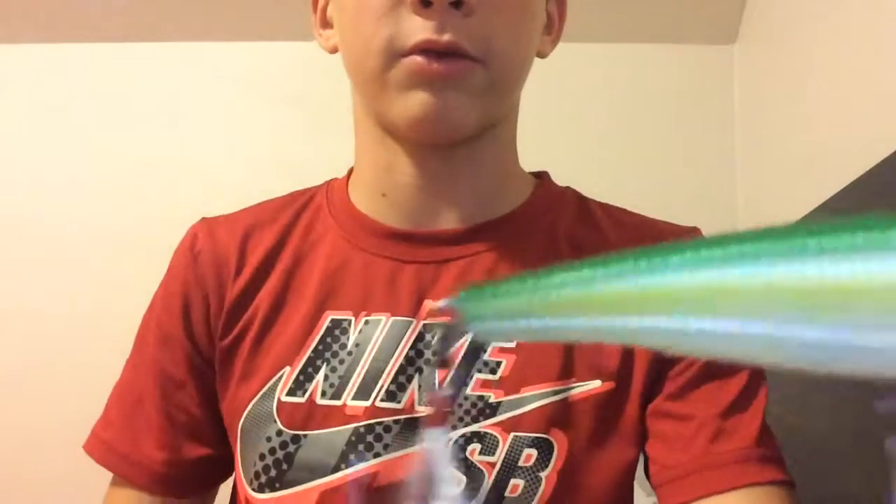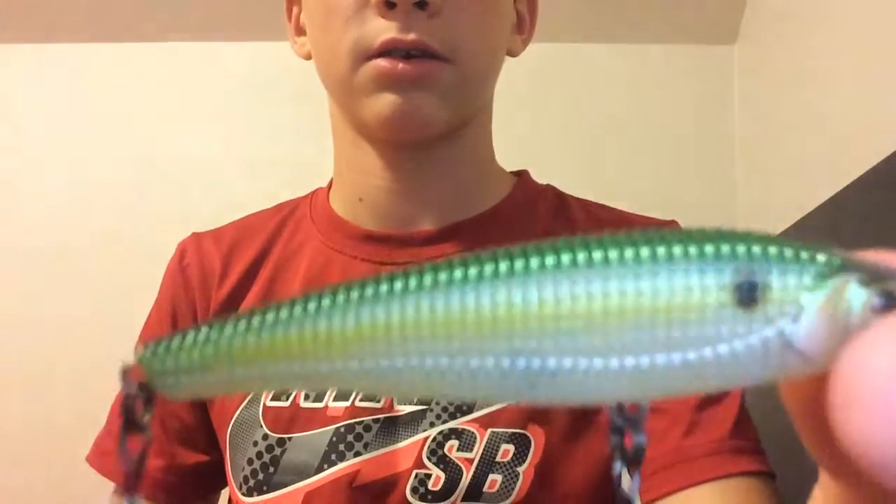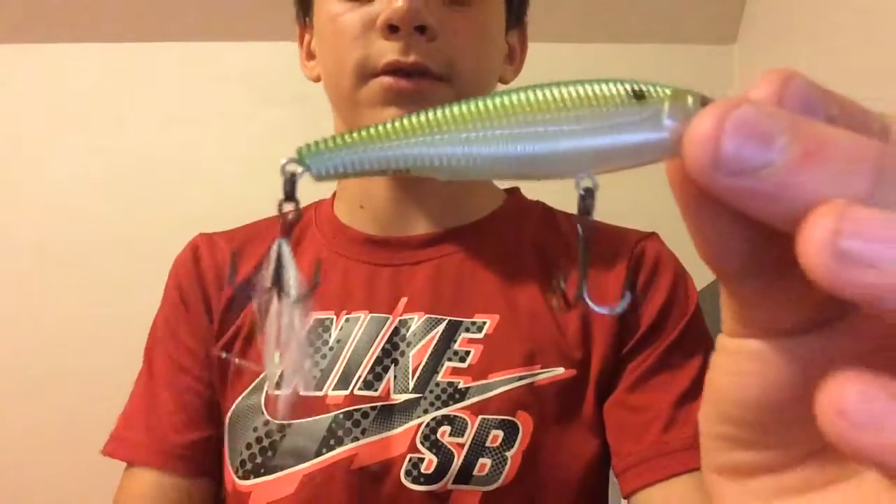So we're going to open her up real quick. Right off the bat, the thing I see is it has these ribs right here — just focusing the camera for you guys. These ribs are very good. It also has a subtle tail. In our ponds here it's going to be really weedy, so you'd want a weedless bait.